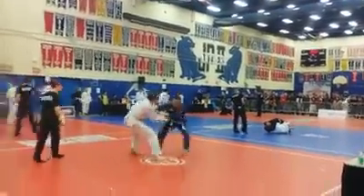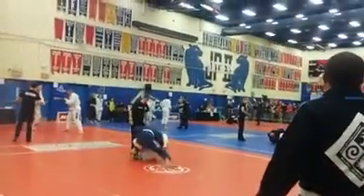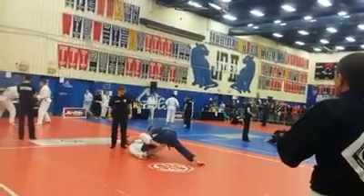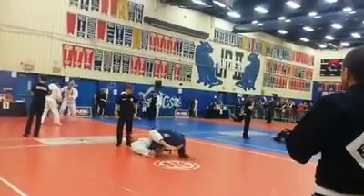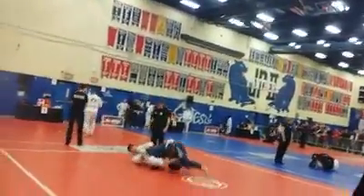Break the grip, Pat! Two arms in, two arms out! He needs to break the grip all the way he does.